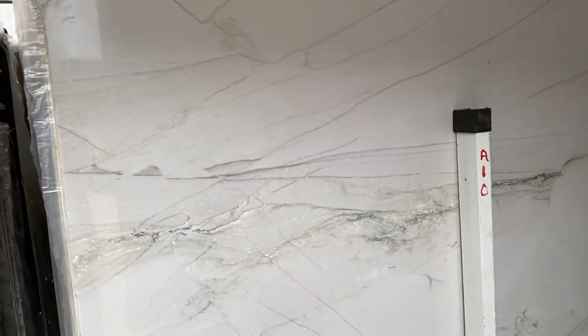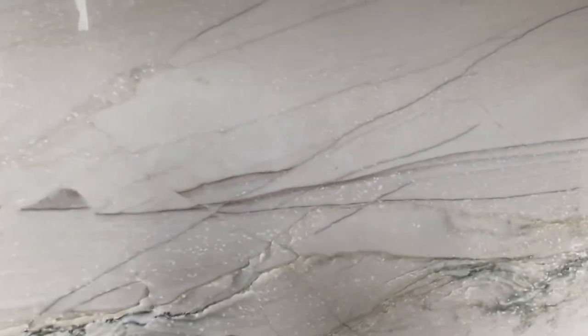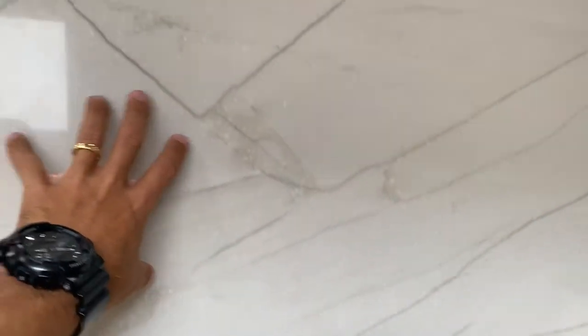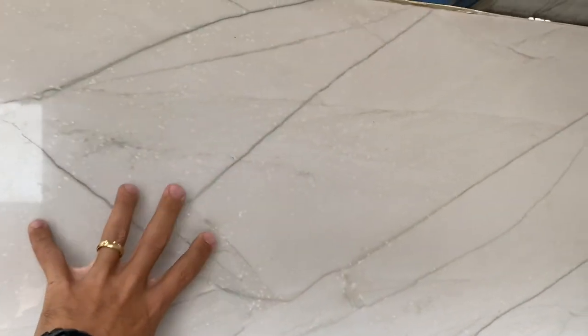I want to point out just one thing about this material. We have some white dots here as you can see. Those white dots are spread out through this slab, so in some parts you're going to see them, and in others you're not going to see much of that at all.